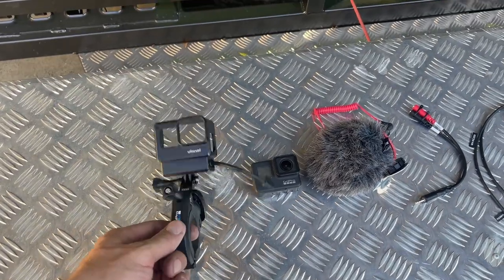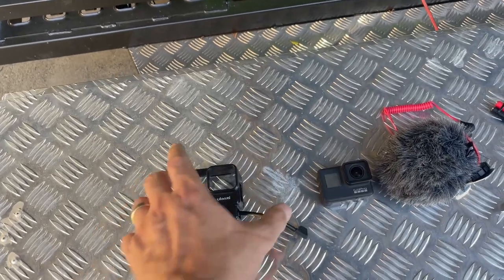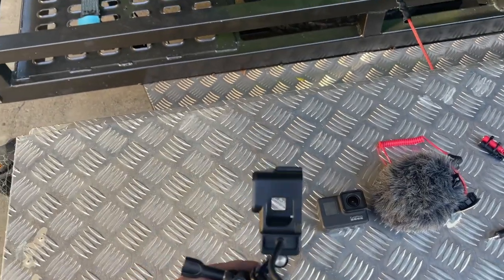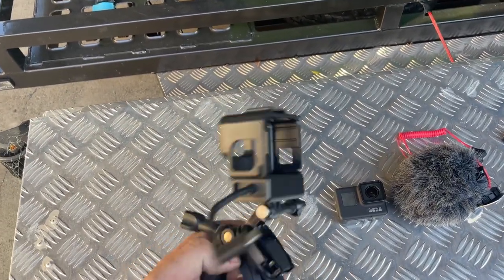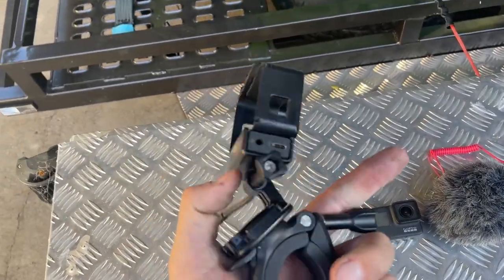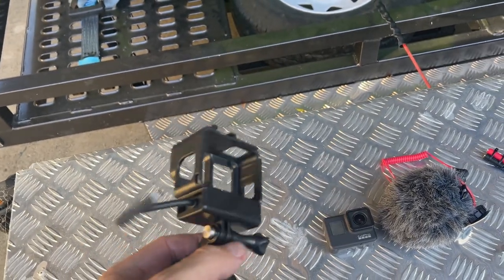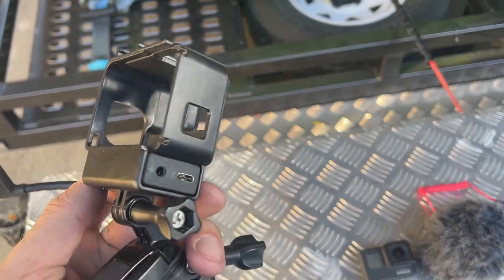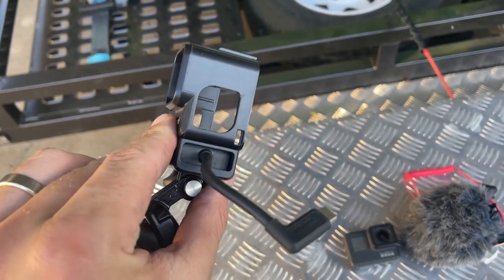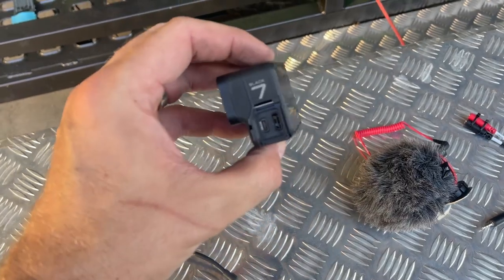To start with, we have a roll cage mount with a GoPro cage on there. This is a Ulanzi one I picked up off eBay or Amazon. Inside there is an adapter for an audio input for a microphone, and then that plugs into the GoPro. It just slides in, cable comes out the other side, and then plugs straight into the side of your GoPro right there.